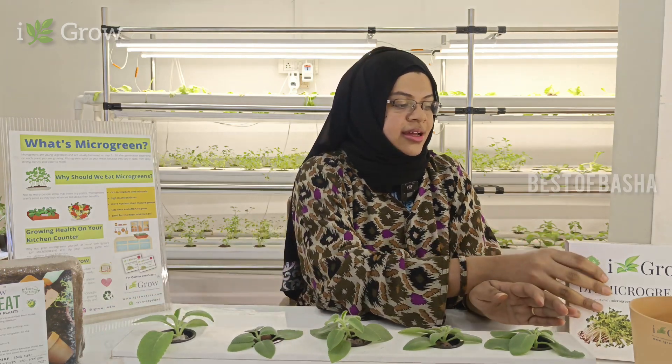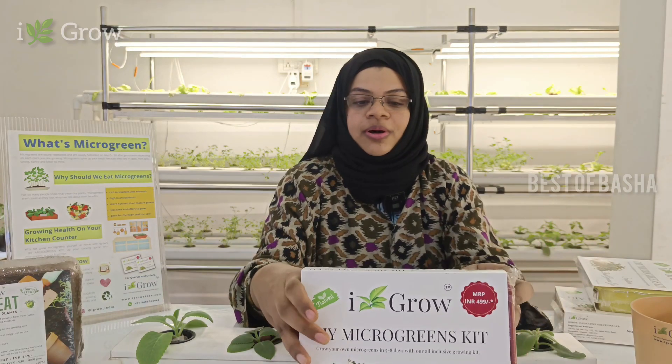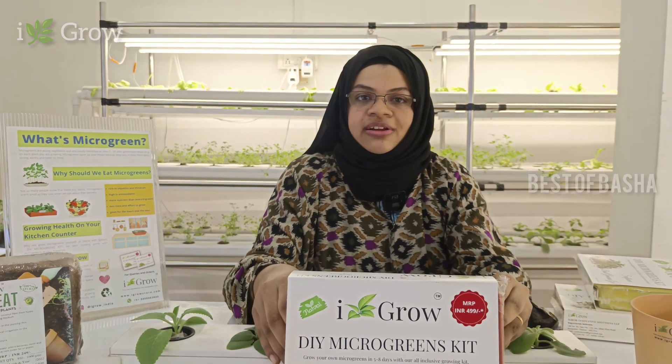Current consumption is minimal. Water consumption is minimal. So if you are interested in farming, this is the best gift. Then we have a product: the Do It Yourself Microgreens Kit.